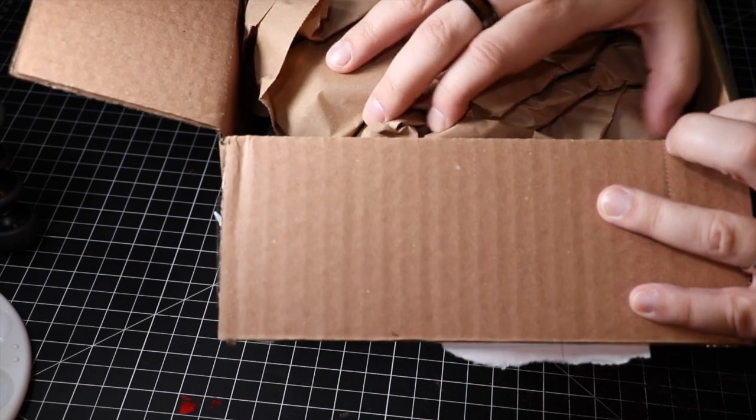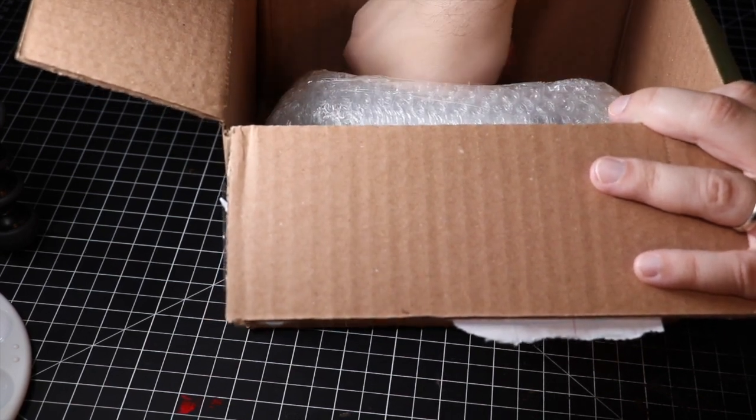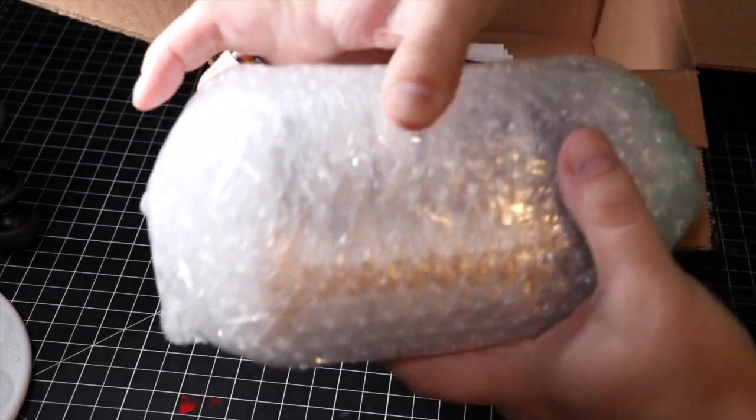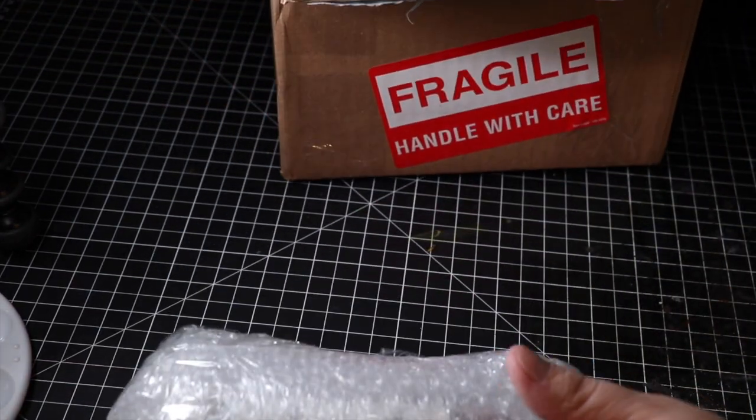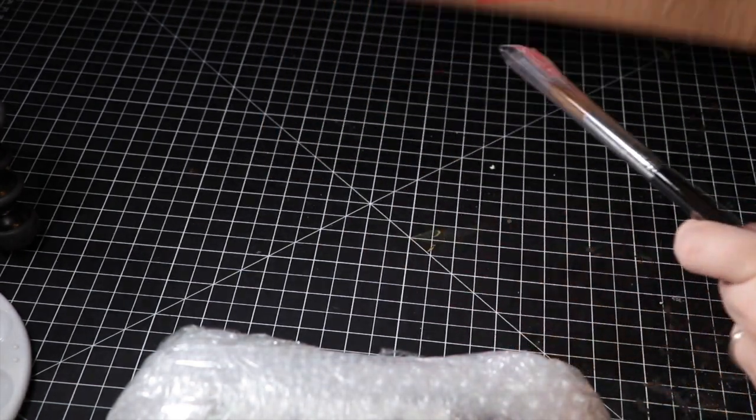Let's unbox and dig in and see what we have. This is how they'll come if you buy them from Dwarven Forge, especially if this is all you buy. This package here, as you can see, is all wrapped up. Those are paints — we'll get to those in a moment.